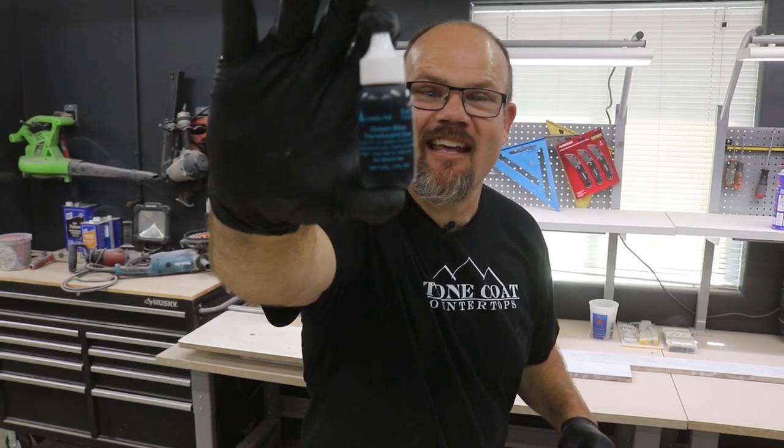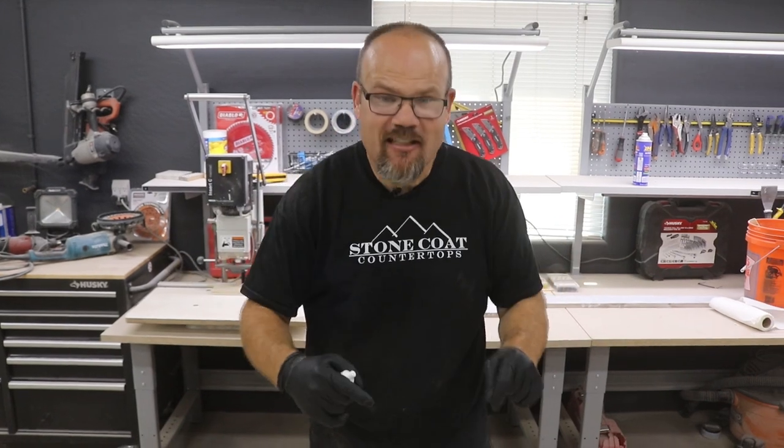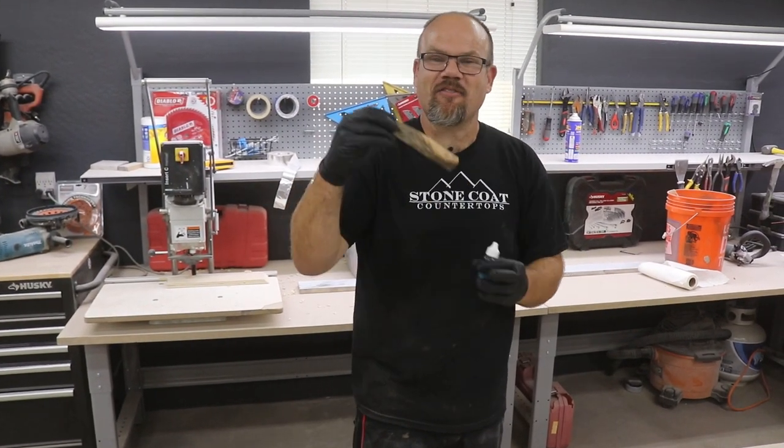We're going to tint our Stone Coat Countertop Epoxy using dye. This dye is made by Alumalite — it's a blue dye, and it's translucent, so we can see through it into the different highs and lows, the peaks and valleys of this wood.